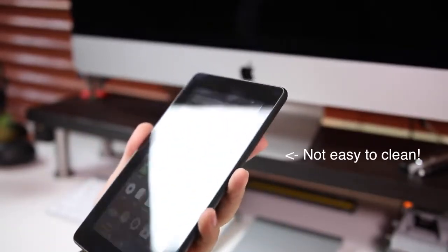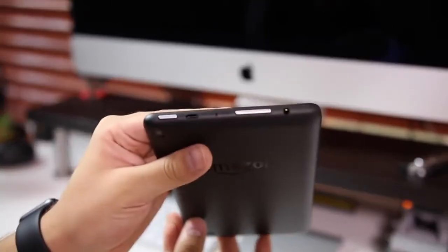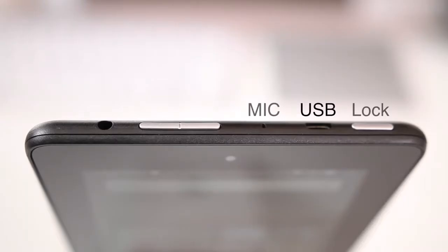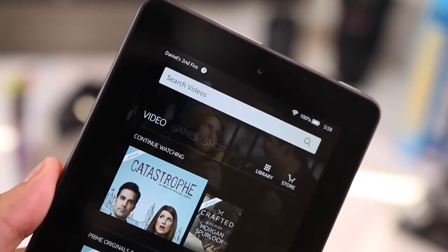Oddly enough, this tablet has everything on the top: the lock button, micro USB, mic, headphone jack, and volume rocker. On the right-hand side there's a slot for the micro SD card.